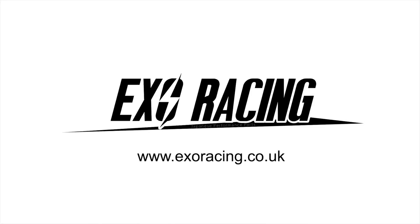Hi guys, welcome back to the channel. This week we were going to have a draggy video on the turbo civic but that went really poorly — it started absolutely hammering it down with rain so we didn't end up doing that.